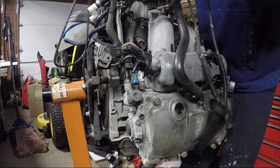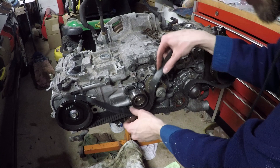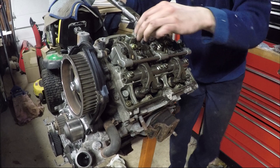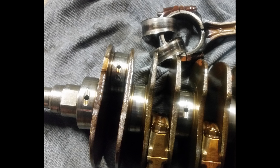Hey guys. In the last video I showed you how I took apart the Subaru engine down to the short block. In this video I'm going to show you how I took apart the block and we will finally find the cause of the knocking sound we were trying to figure out earlier.